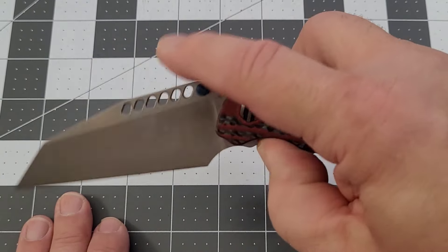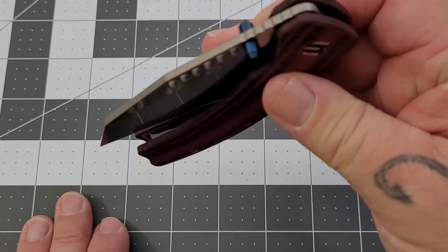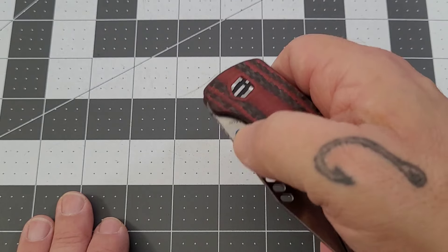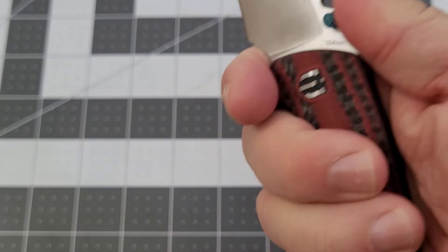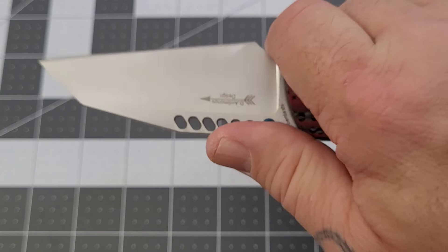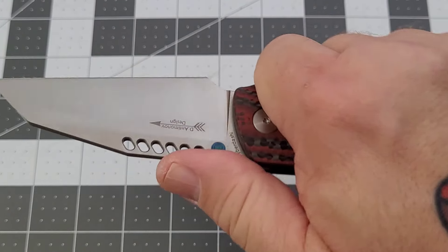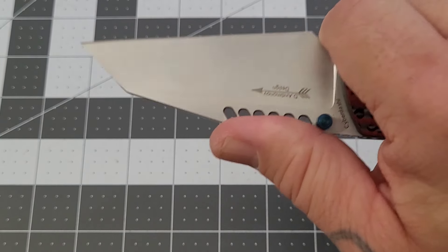Got pretty decent access to the liner lock — it's pretty easy to manipulate, no issues, don't have to dig in at all. Action is really sweet on this one; get it past the detent ball and just roll it around. Very nice. You do have a forward choil there — can you choke up? I can choke up pretty well on it, I've got a decent amount of room left over, still kind of back on the handle but not too bad. You do have some jimping up here.